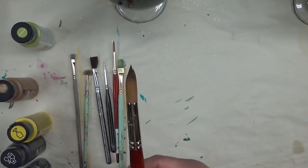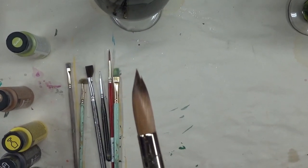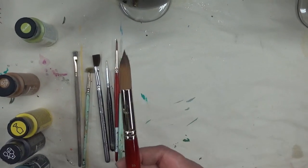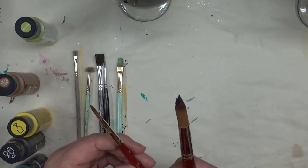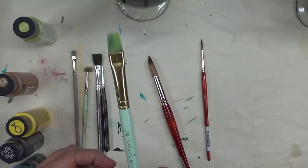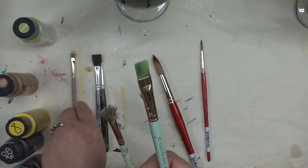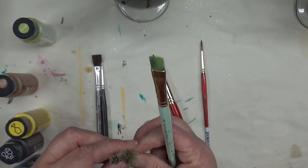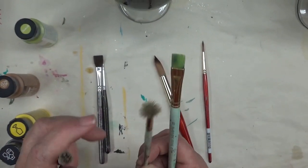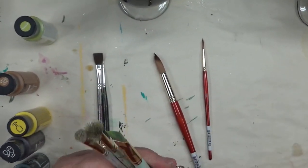Brush-wise tonight, I'm going to be using the number 16 round brush — that's by Princeton, the Heritage series. I'm also going to be using the number four in the same series, a round brush, a number 10 flat brush, and good old Folk Art — I should say One Stroke — brushes. Then a couple of my scruffy brushes: this one that's already flared out for the bigger flower, and this one that's not as flared out for the smaller flowers. These are all One Stroke brushes.